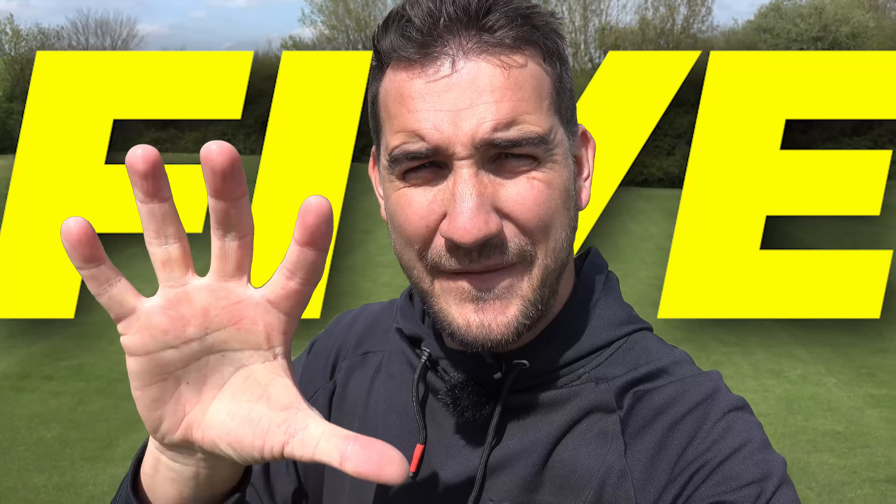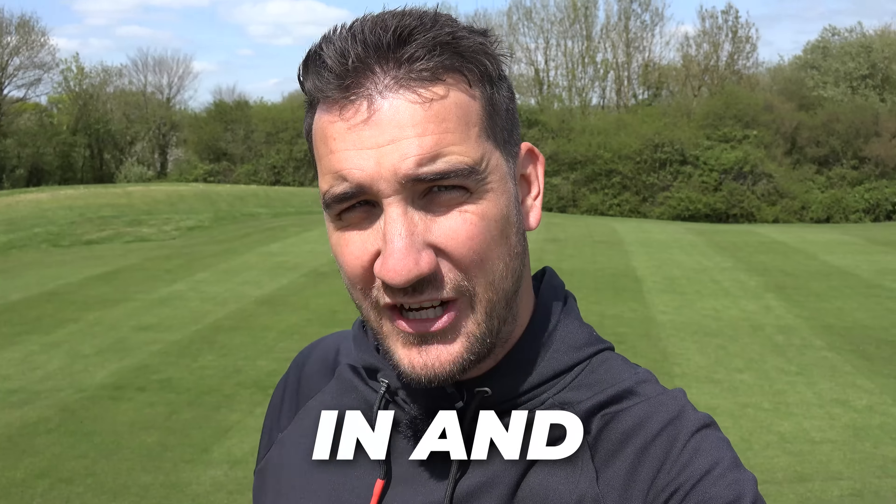In this video I'm going to be giving you the tools that you need to tackle these five difficult shots in and around the green. Stay tuned - this video can save you so many shots depending on how good or bad your short game is.